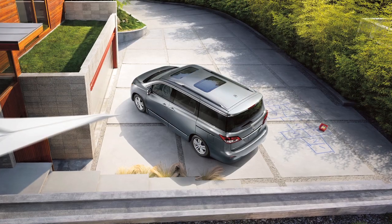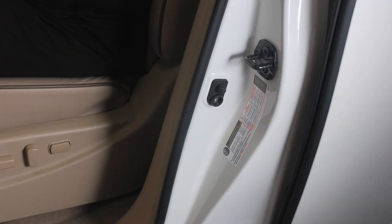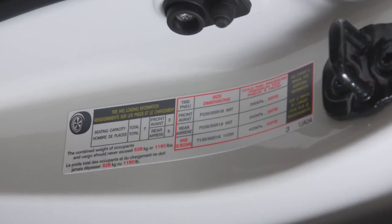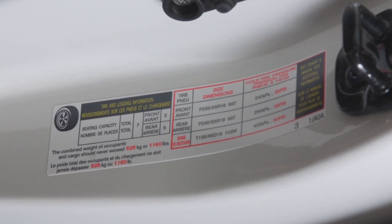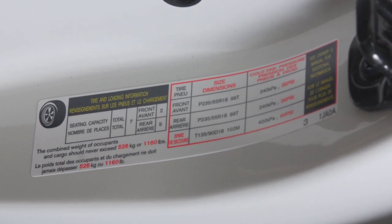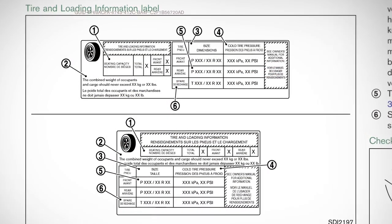Check the tire pressure often and always prior to long-distance trips. The tire and loading information label provides important information at a glance. It lists proper tire size and pressure, and also lists the maximum number of occupants for your vehicle and its maximum load capacity.